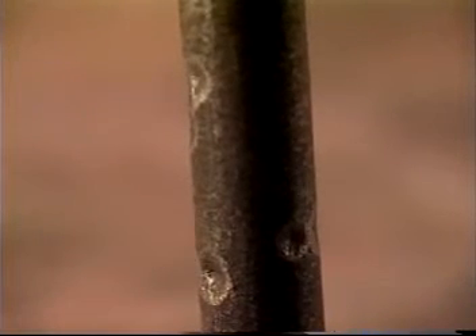SRB or sulfate reducing bacteria often colonize in groups. The pits are shallow, round-bottomed, with tapered walls, and they'll have stress cracks in the bottom of the pits. The pits will usually be a different color than the rod body.